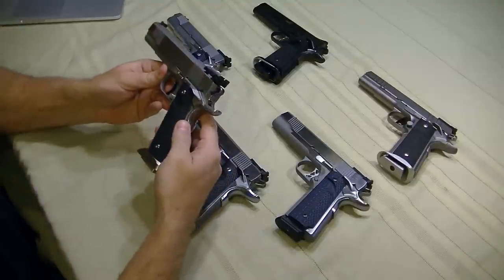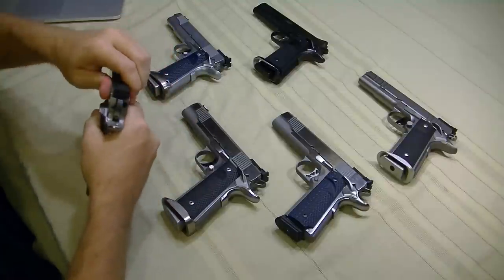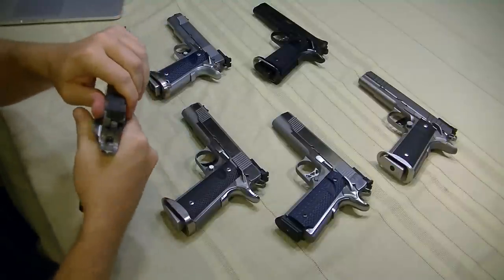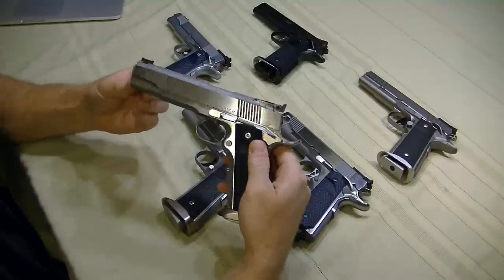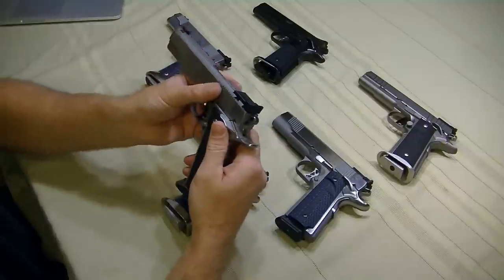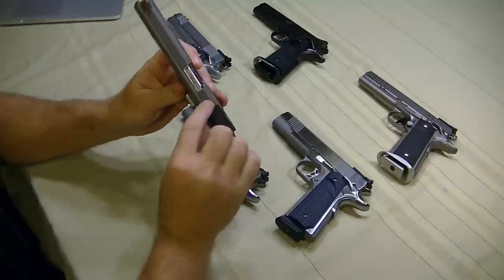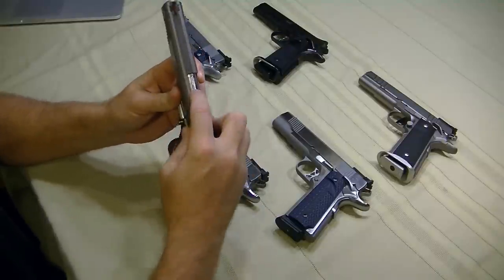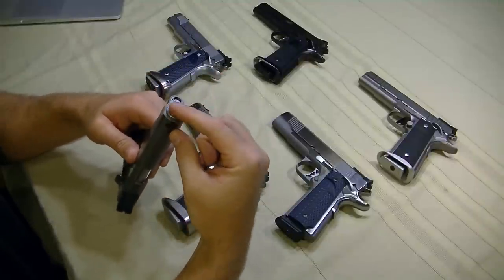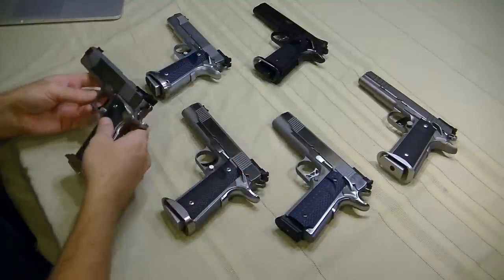The slide-to-frame fit, even after all that use, is super tight — there's really no wiggle at all. As Adam at Atlas Gunworks likes to point out, that's actually not really what contributes to accuracy downrange. What matters is the barrel fit — if I push down here, there should be no movement, and it should be nice and tight lockup with the bushing. I have that right out of the box with the Point Mans. They're really fantastic on that front.